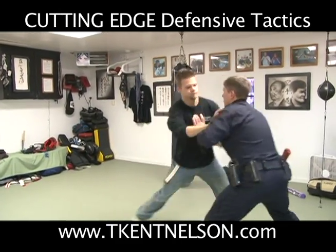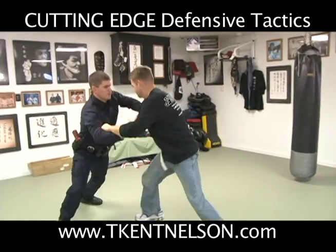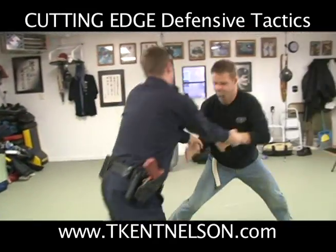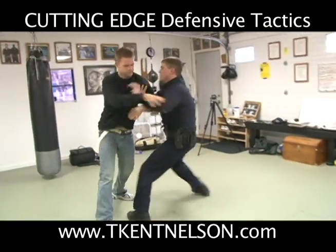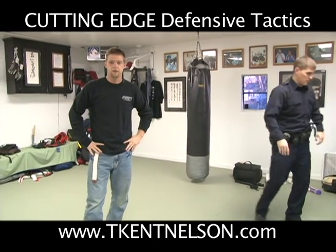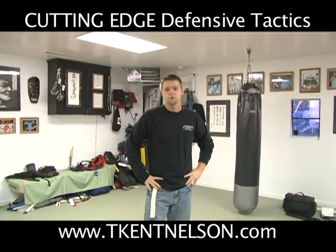Sir, stop fighting. [Demonstration of correct hand fighting technique] Stop fighting, sir. And that's why we hand fight — to make sure we can't get struck, to make sure that they can't get a hold of our weapons, to make sure that we have control.